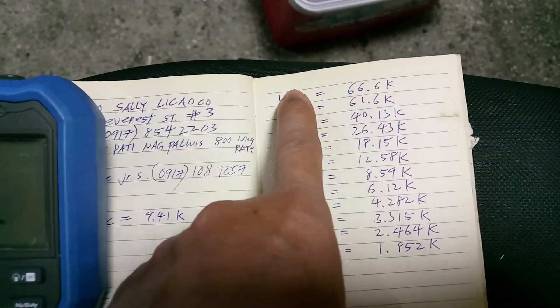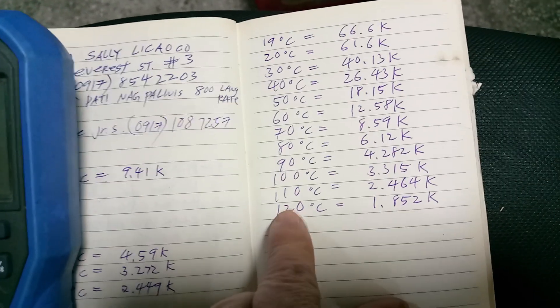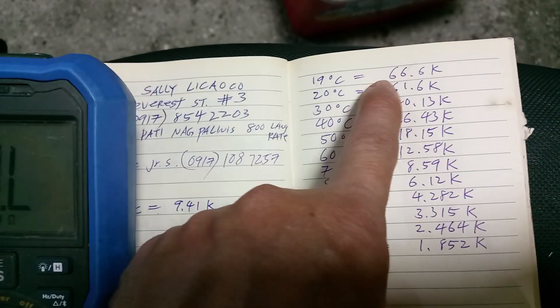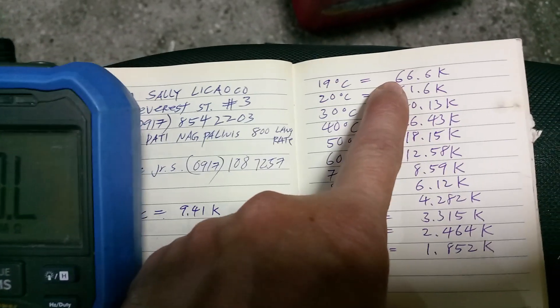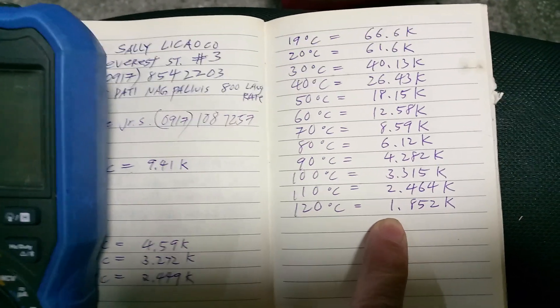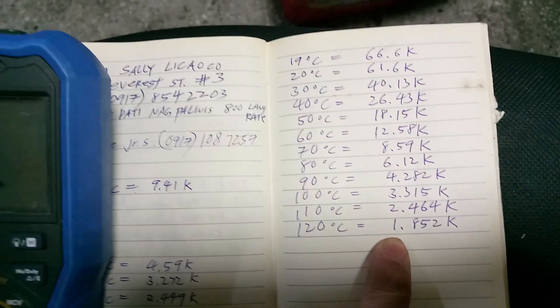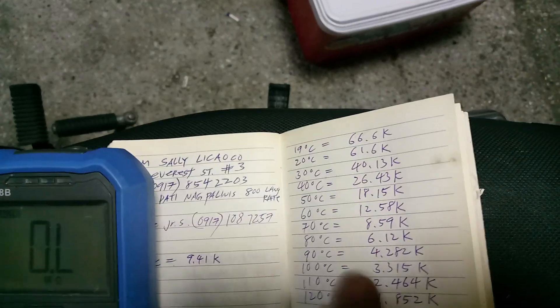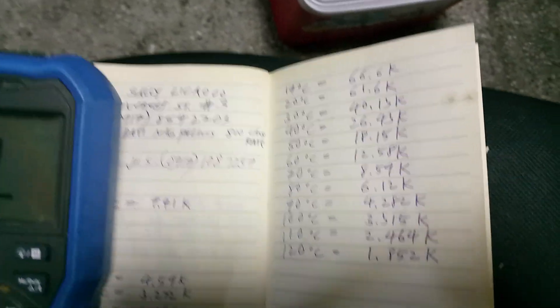So these are the readings from 19 up to 120. The range of the resistor goes from 66.6K down to 1.8K. Maybe I can add a resistor to shift the temperature range. But since this is not linear, I may need to make a lookup table and recalibrate it. Anyway, that's about it — thank you.